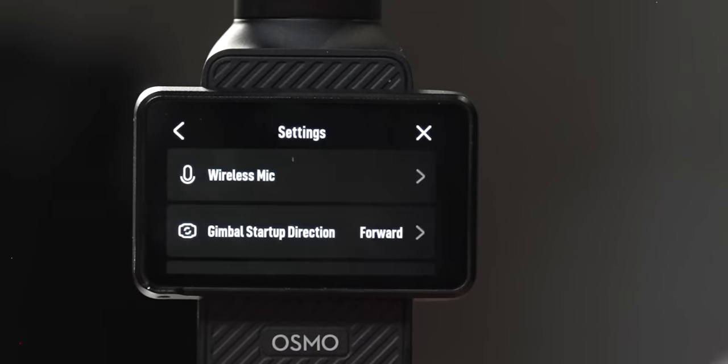Back in the advanced menus, the next option is gimbal startup direction — you can set it to always face forward, always face you (useful for vlogging), or just use whatever the last setting was when you turned the camera off.